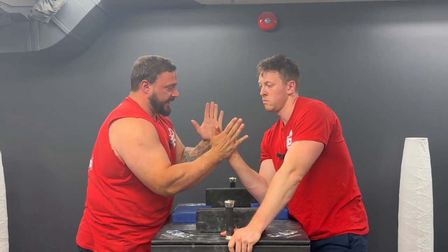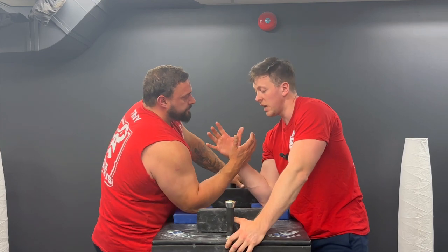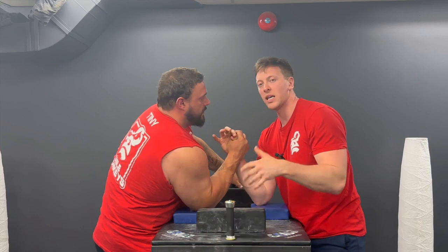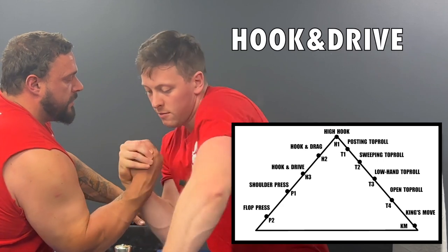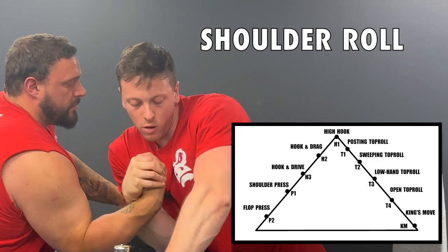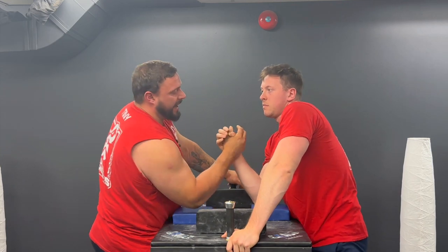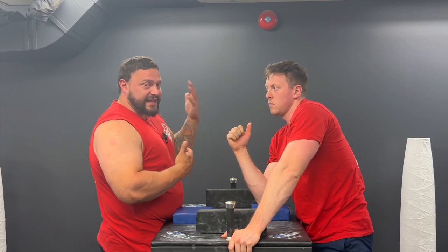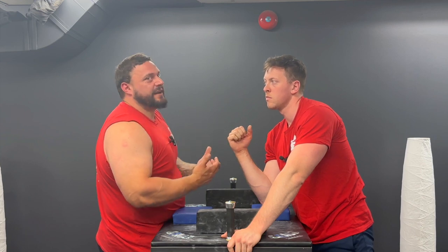We're trying to stay between about 11 and 1 o'clock, just right at the very top — just initiation, super safe for both of us. Then Alex does the same thing on the inside: high hook, hook and drive, hook and drag, shoulder roll, flop. The better you and your teammates get at the kata, the more proficient they become with the moves, and the more you can understand about those moves.